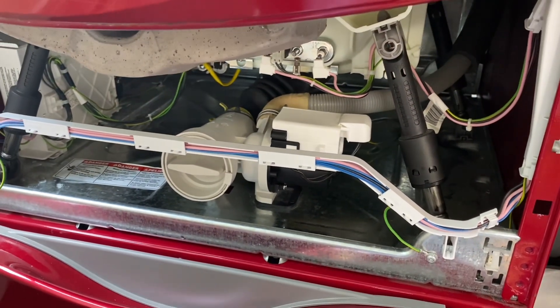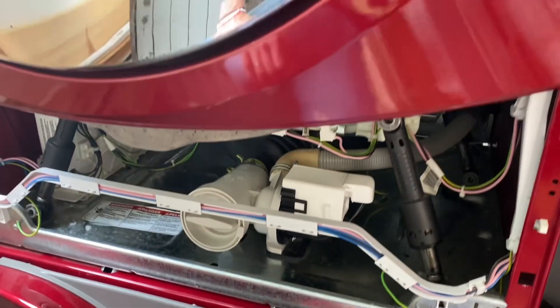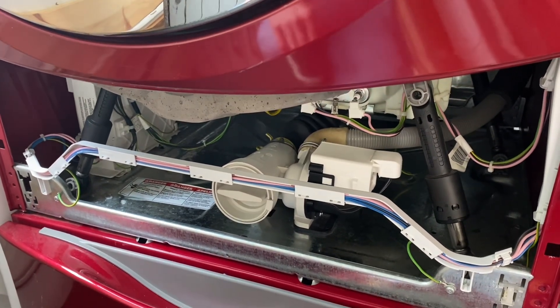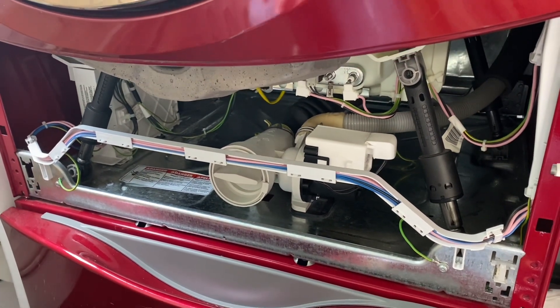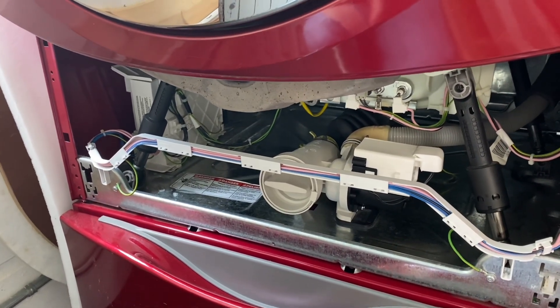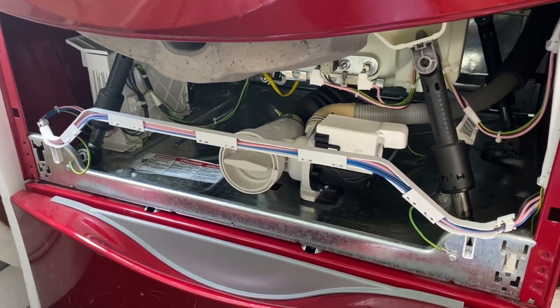Prior to this repair, occasionally we would get the F21 code and other times we would not, but the last time we tried to do laundry it was very difficult just to get through a single load. The fact that the rinse and spin completed without any problems is a really good sign. Thanks for watching.